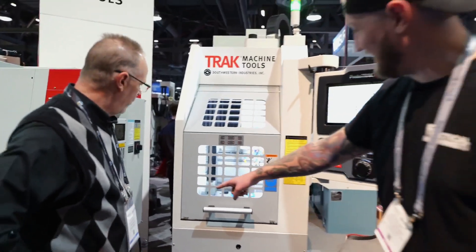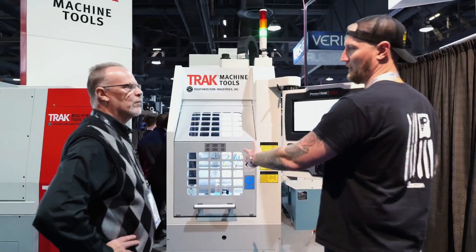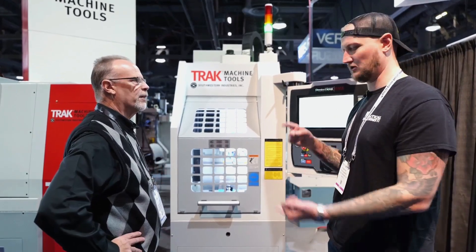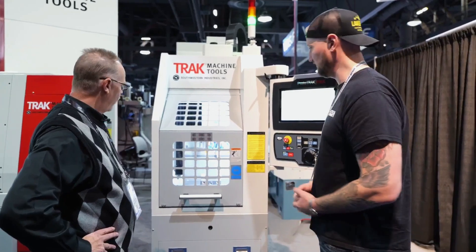You can literally have drops for these things. You can have it by my finishing department one day, put it by a lathe the next. I can move this around the shop every day if I wanted to. I don't need riggers, I don't need expensive rollers — it's ready to go. There's your tool change.